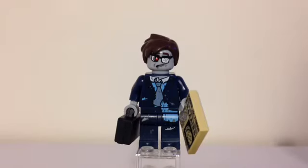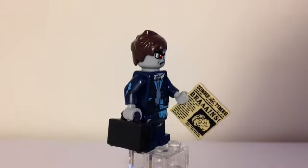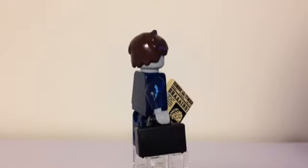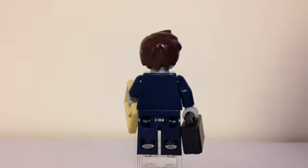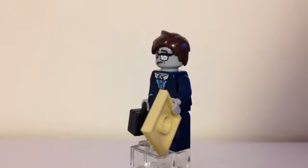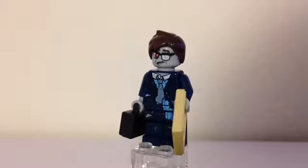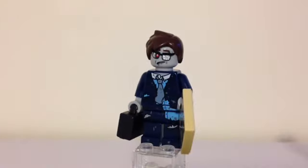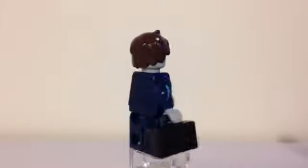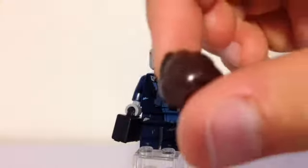The second last one is the zombie businessman. You can see he has an issue of Zombie Times and it looks like the topic today is brains. He carries a black briefcase with nothing in it. No printing on the back. He has a navy blue suit with some light blue rips under it, a gray or sand blue tie, glasses, one red eye, and brown hair — that's actually a new hair piece with all the shaggy hair there.